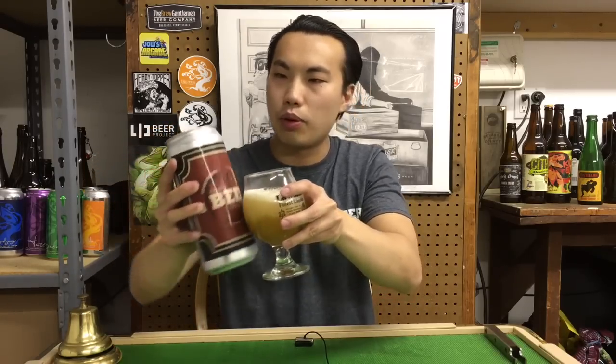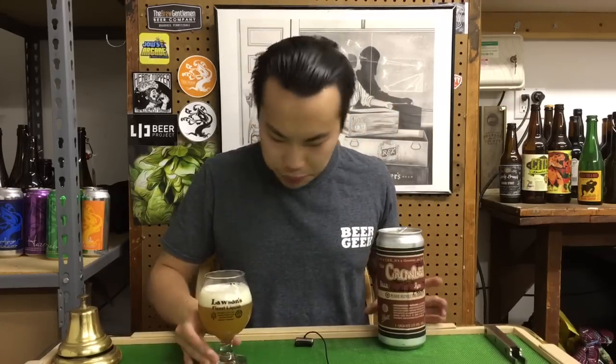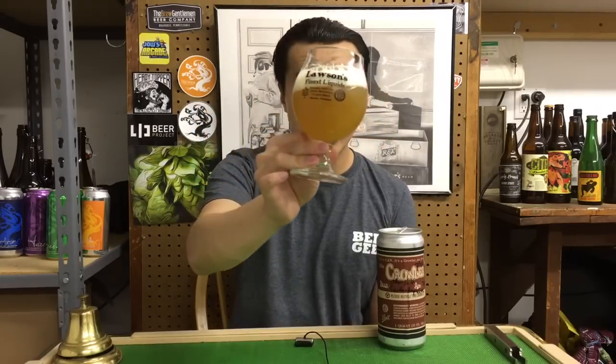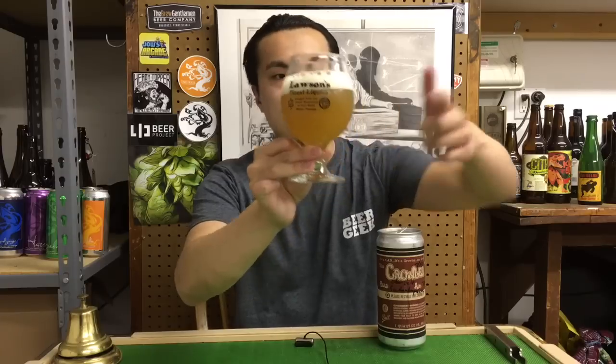Did a pretty good job — I'm going to pat myself on the back on that one. Haze for days, look at that beautiful beer. Beer comes in a light to medium golden color, just ridiculous haze. Ridiculous haze.